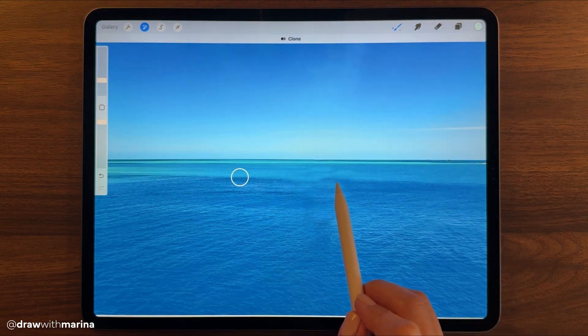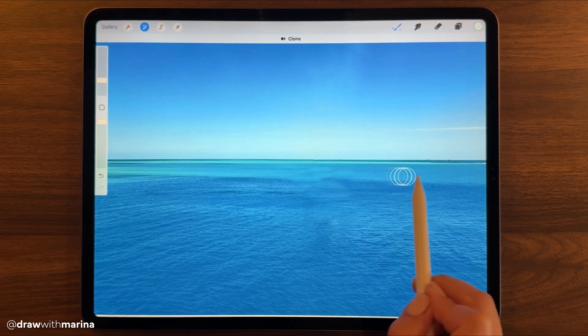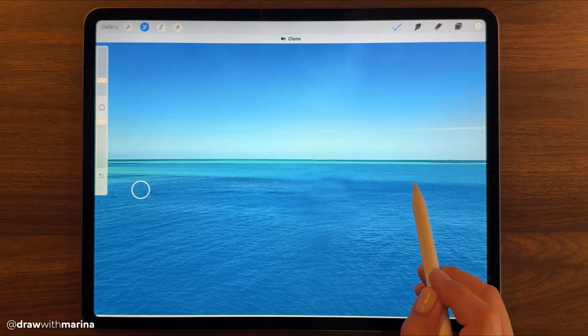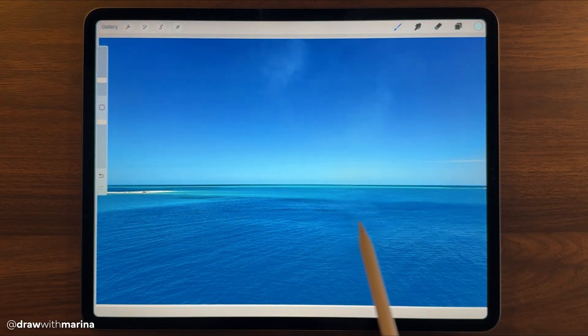You can probably see this looks a bit cloney, so you want to go back and forth to make sure that you don't see any patterns that are repeating. And just get rid of that shadow from the boat.